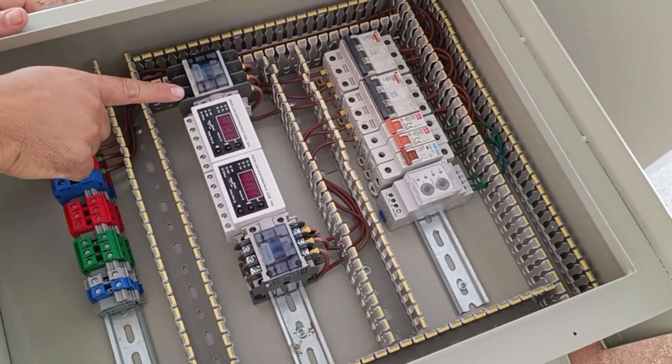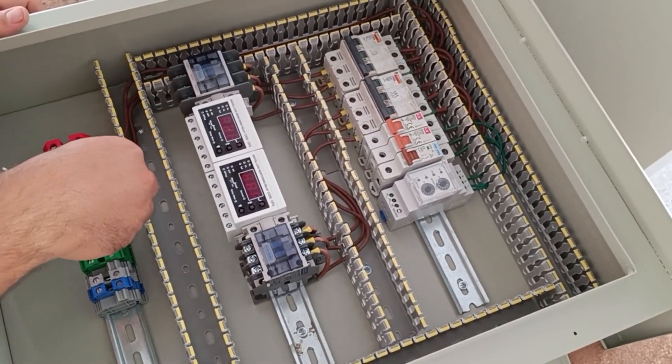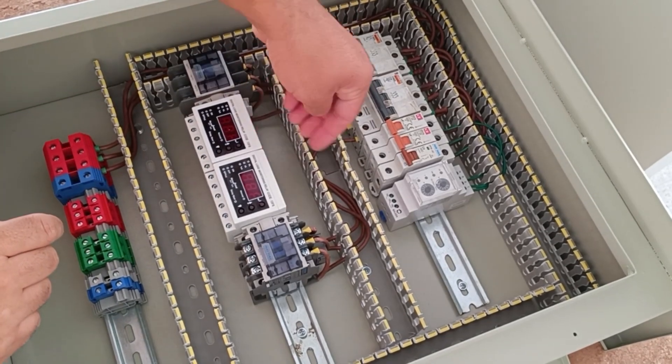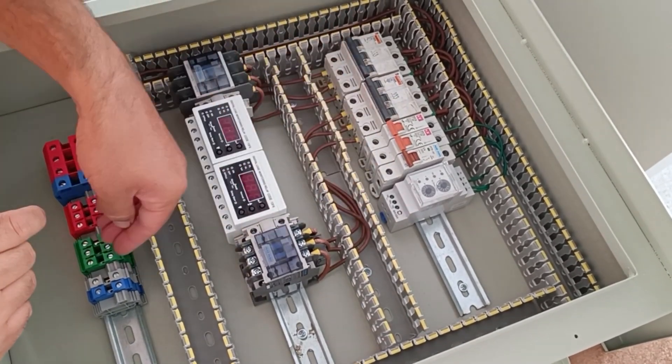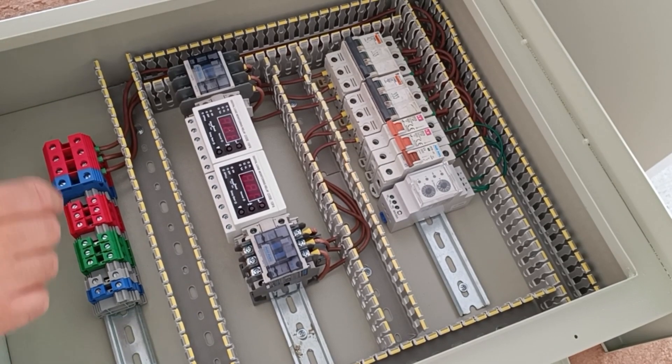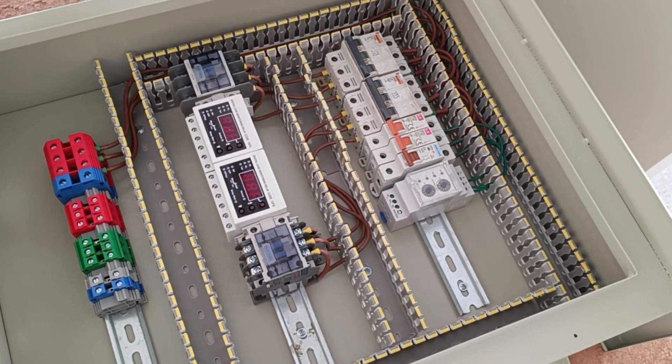Now we connect the outputs of the contactor to the output terminals. But before that, we pass the three phases through the current controller relay so that their currents are calculated, displayed, and also controlled.